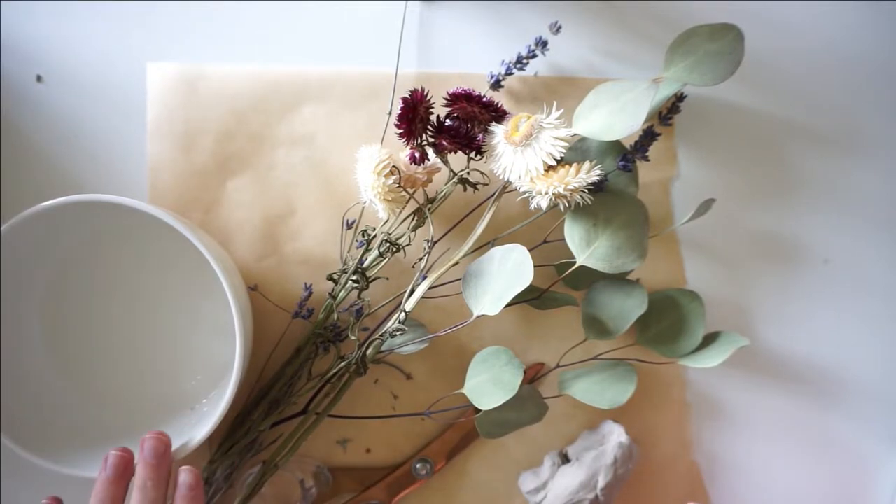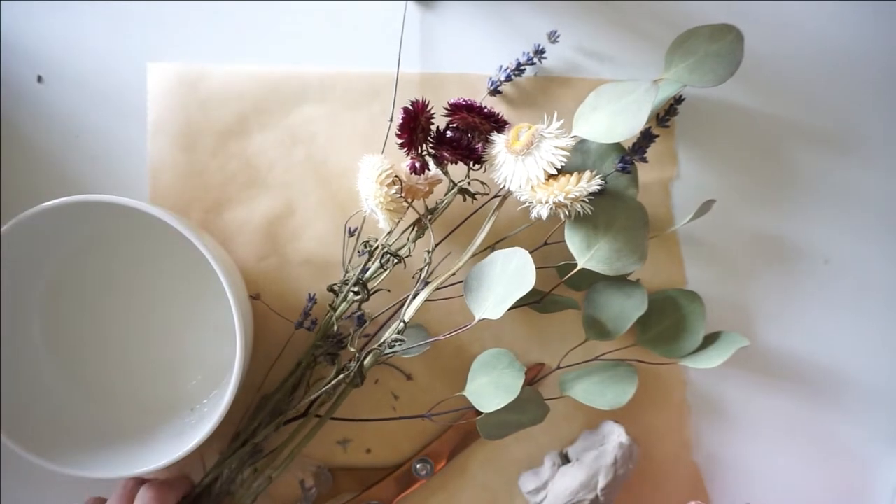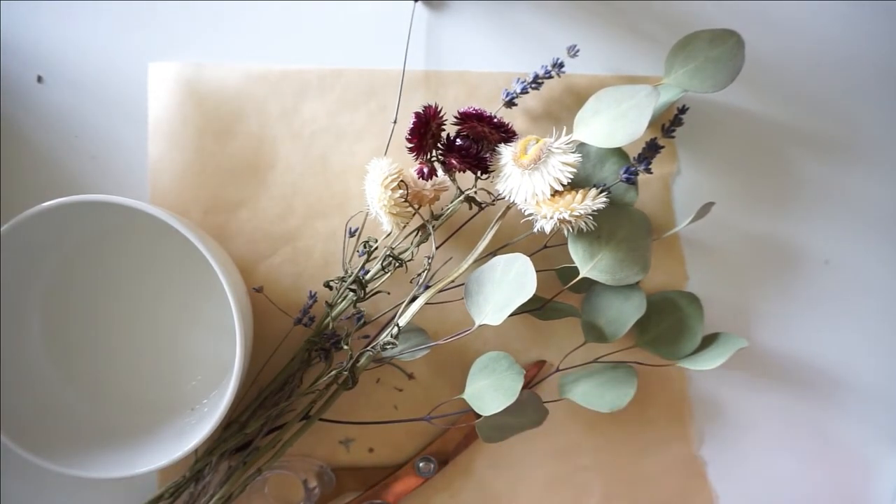Here I have a small bowl of water, some parchment paper, dried flowers, a piece of air dry clay, and some scissors.